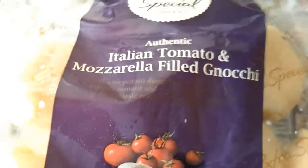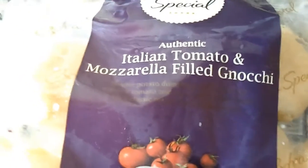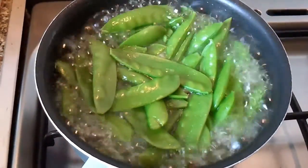Now we're going to cook some gnocchi — some Italian gnocchi — to go with all of this. We put them into a pan of boiling water which has got some olive oil and some salt in it. Now the moorstoute are cooking too.